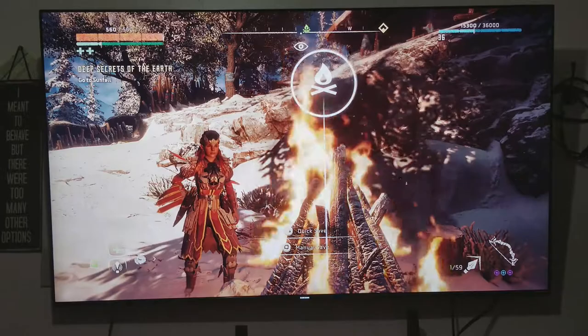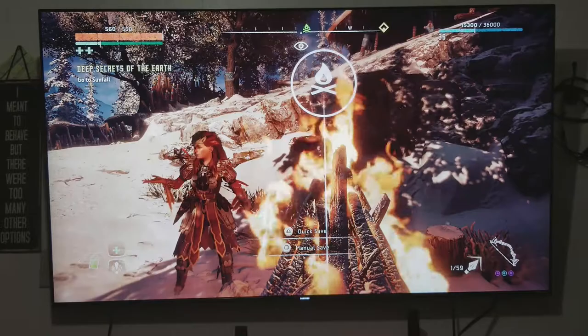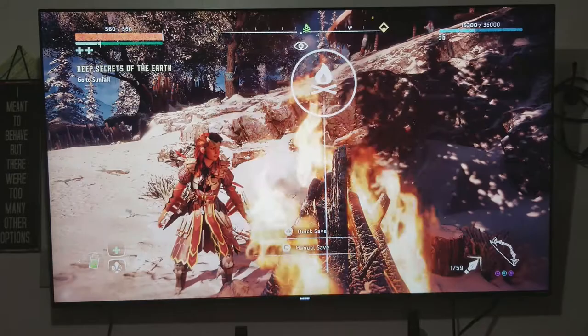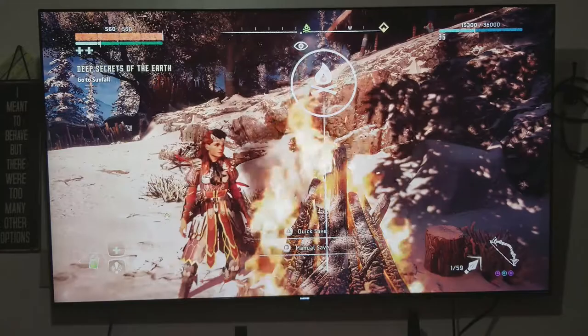The TV remasters your non-SUHD content with its intelligent picture engine — it analyzes the brightness of the video source and remasters it for optimal contrast. The features include HDR 1000, quantum dot color, motion rate of 240, peak illuminator, UHD dimming, and smart TV streaming. It also comes with a one connect box.